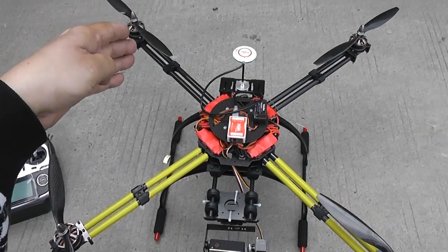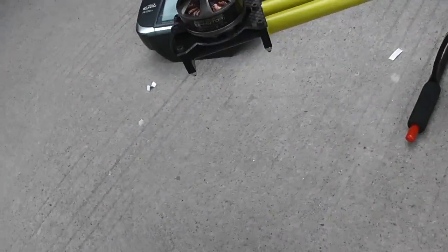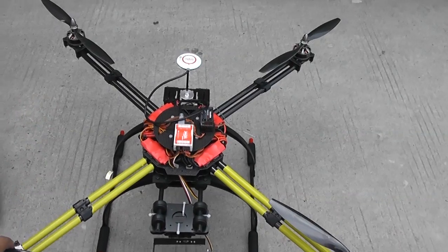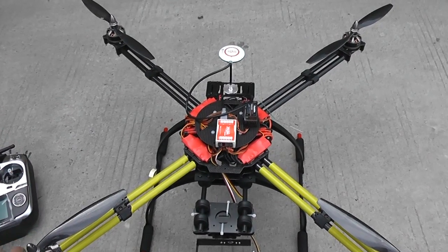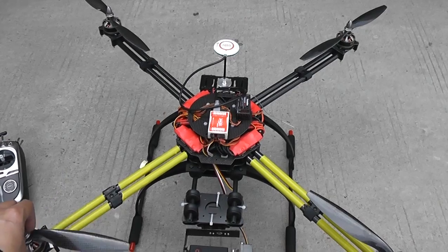I'm going to use the new Tiger motors at 700 kV. I'll start with 12 inch propellers since that's where we get the highest efficiency, then I'll try 13x6.5 and 14x7.0 high-pitch propellers, because I like my quads to be aggressive for FPV flying.